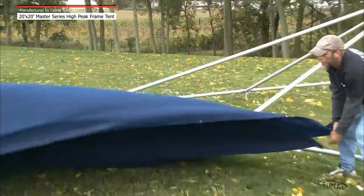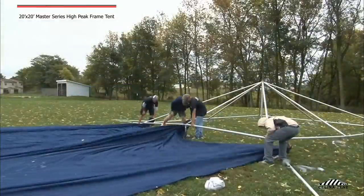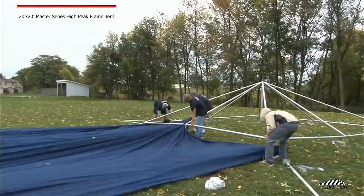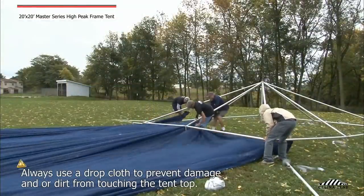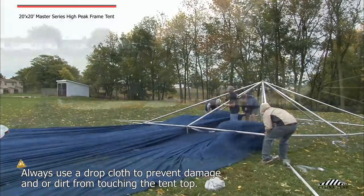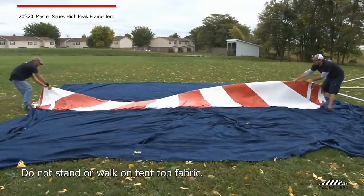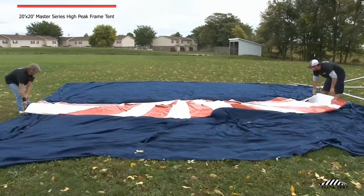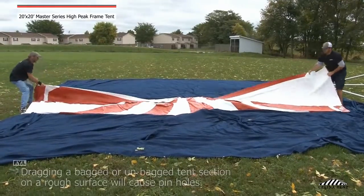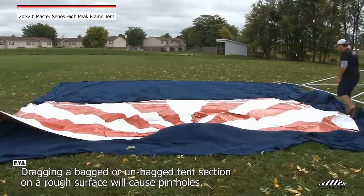Step 6: Unfold the drop cloth next to the tent frame assembly. Pull the drop cloth under the tent frame to cover all areas. Always use a drop cloth — be sure all areas are covered to prevent damage or dirt from touching the tent top. Place the tent top on the drop cloth and unroll and unfold. If a section must be moved or relocated, do not drag it. The section must be picked up and carried to the desired location.